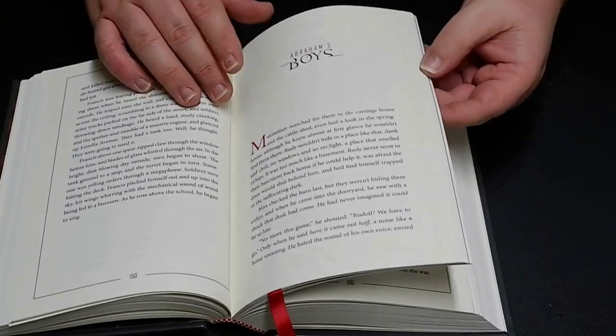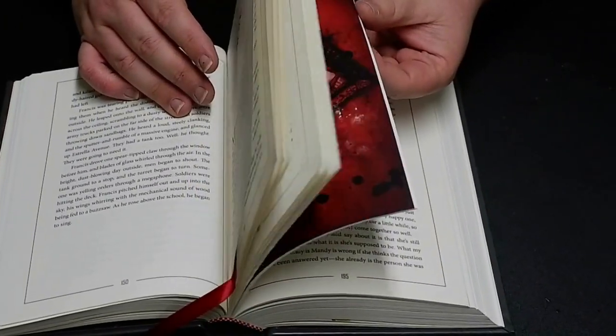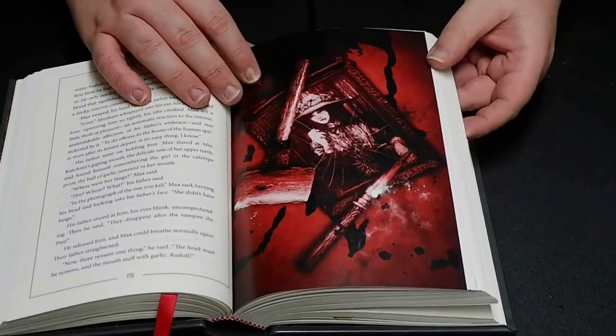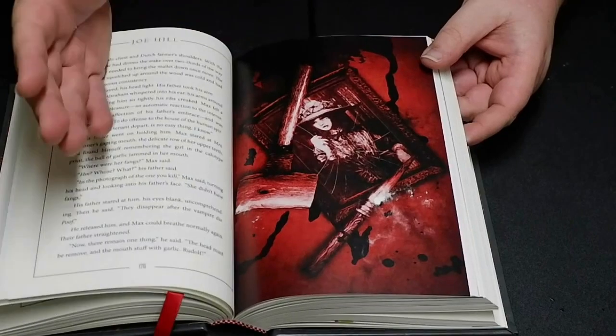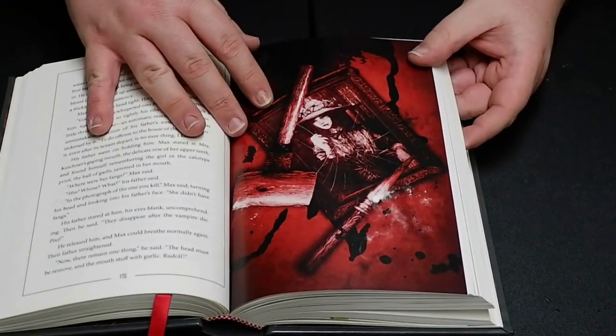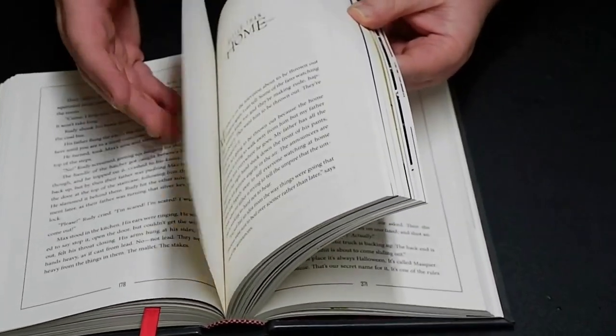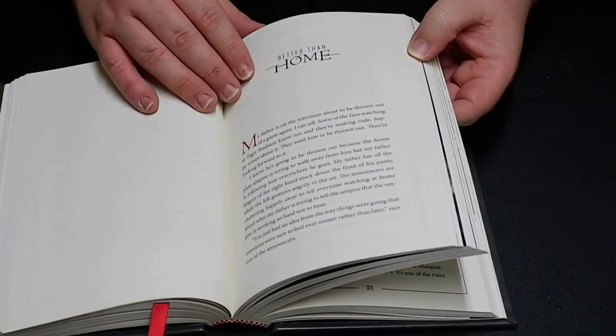And we have Abraham's Boys. This is probably my least favorite story in the collection because it's literally about Abraham Van Helsing and vampires and whatnot. It's an okay twist on the story, but it's just probably my least favorite in the entire collection. Cool picture though.